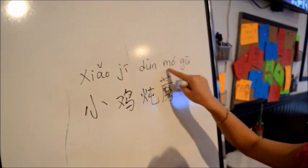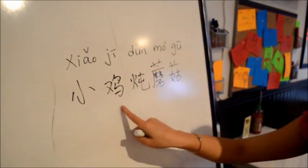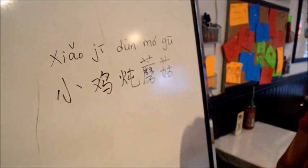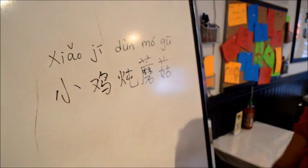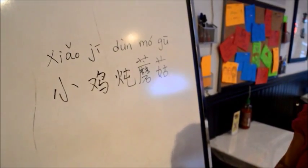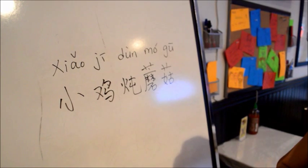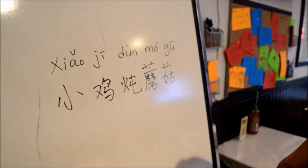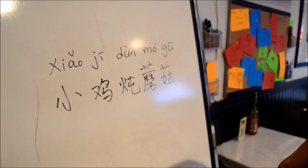Xia qi means chicken. Moku means mushroom. Dun means stew. So it's a chicken stew with mushrooms. And this dish is also a very traditional and popular dish from the northeast of China.